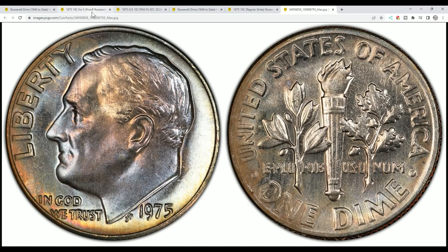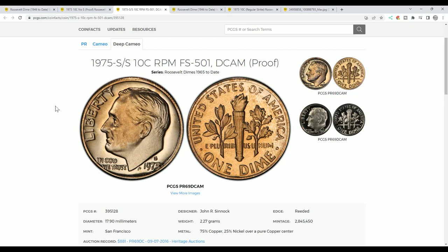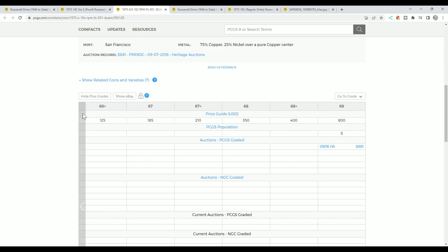When you're looking through your 1975-S proof sets, this is what you're looking for. If you're looking through your change, you have to look for something else. But there's also another thing to look for in the proof sets: you can find an S-over-S, a re-punched mint mark, for the 1975-S proof. So do look for that. Right here's the S — try to find an S-over-S.